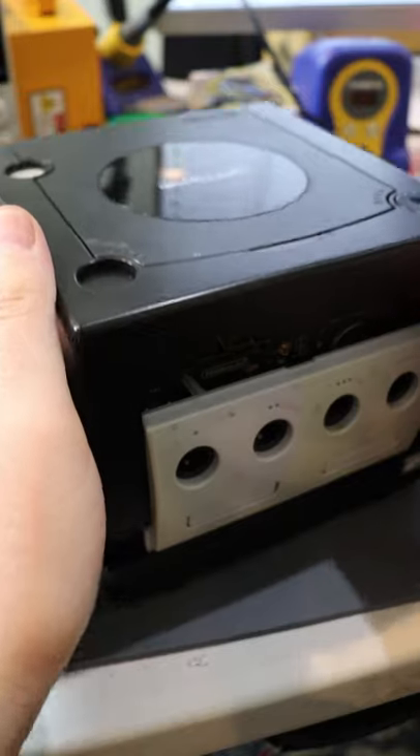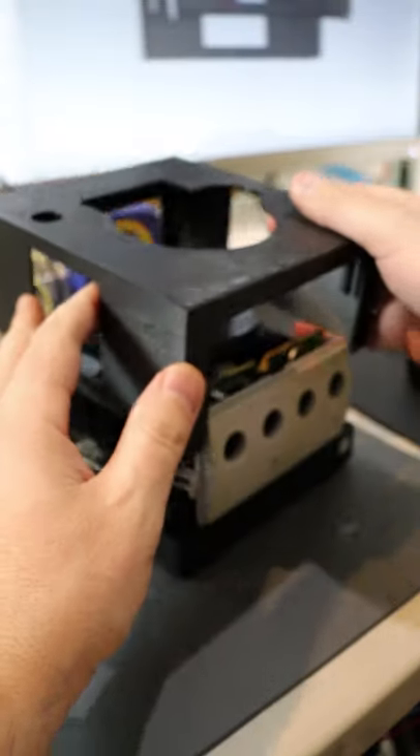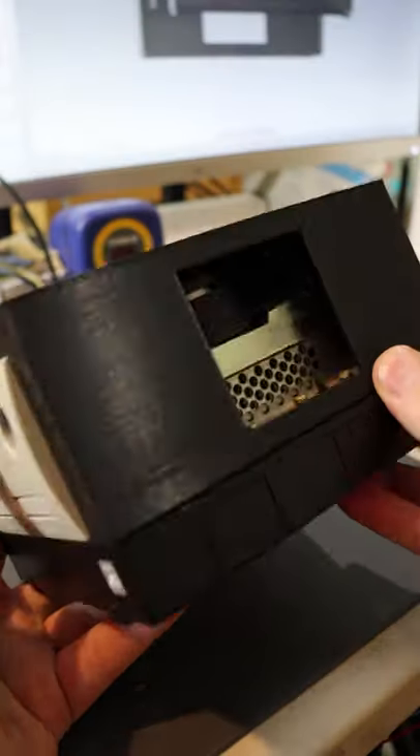Let's 3D print some custom cases. My GameCube was looking a little square, so I thought I'd spruce it up. This is my initial prototype, the GameCube. And now that we know everything fits, we can jazz it up even more. So I did.